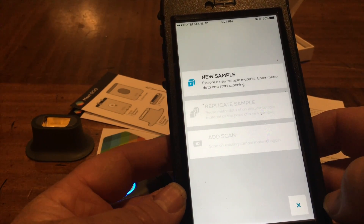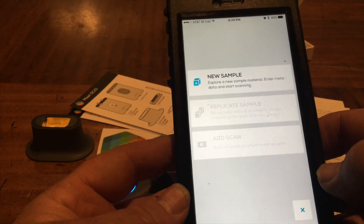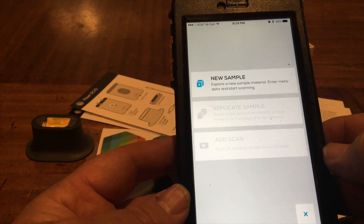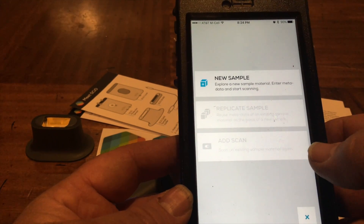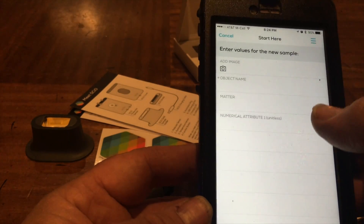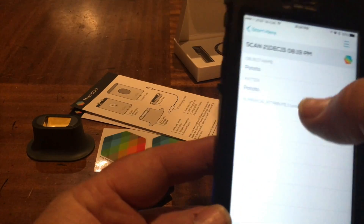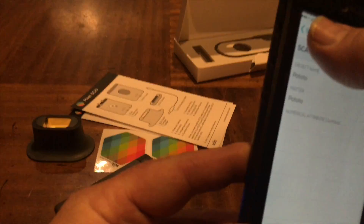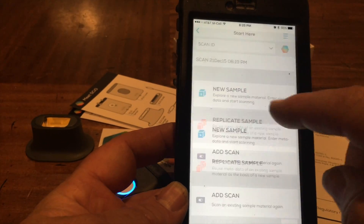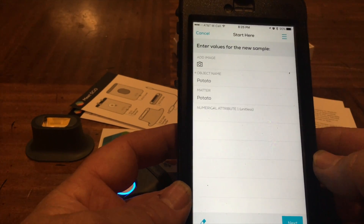New sample, replicate sample. So we can get another potato and scan that other potato, or scan to an existing sample. What if I didn't want to do any sample? Now it's all available, so I can replicate. Test object name, numbers - Sample 2.